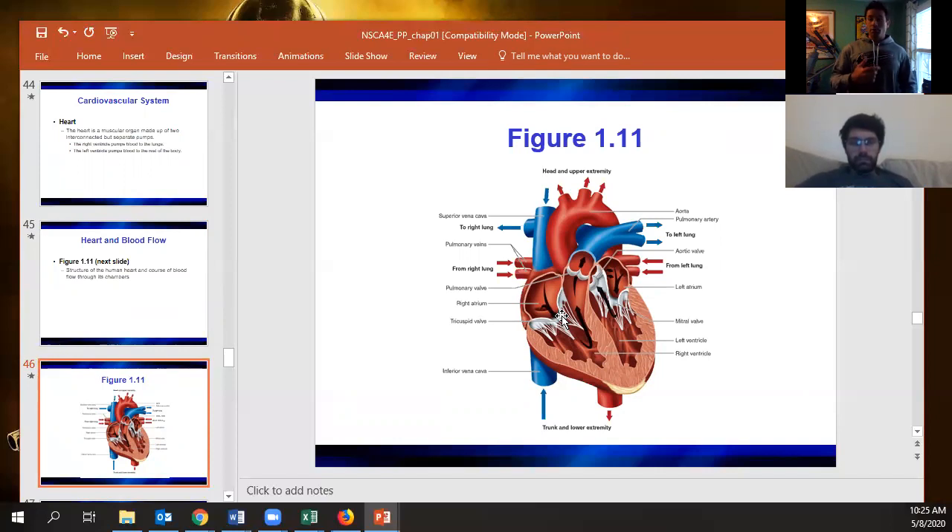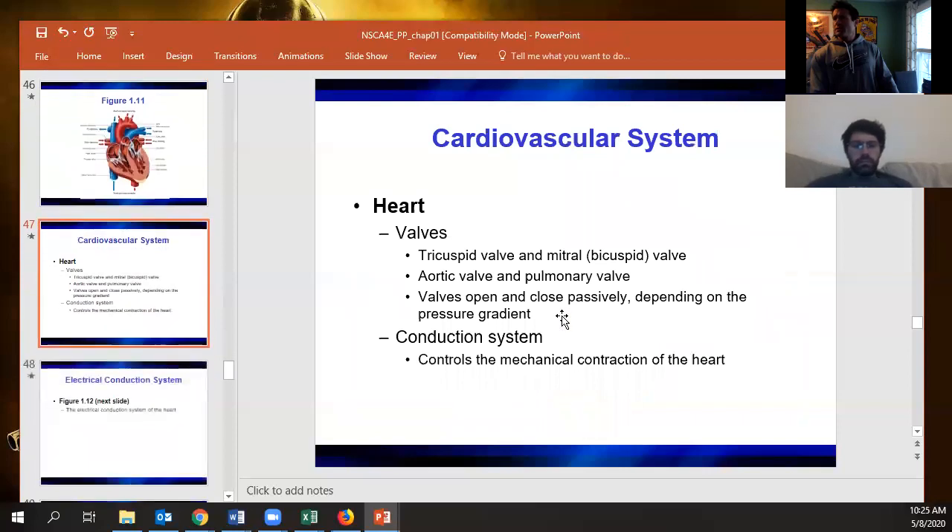Then you have the aortic valve, which leads to the aorta. The pulmonary and aortic valves are easy to remember by name. Tricuspid is on your right, mitral is on your left — those are the ones to pay close attention to.